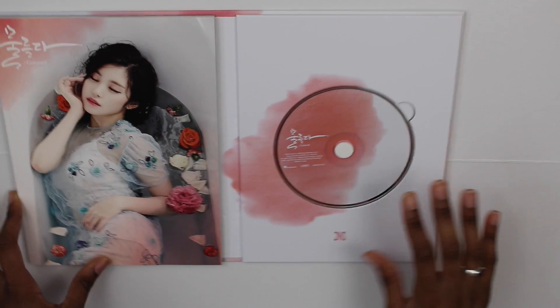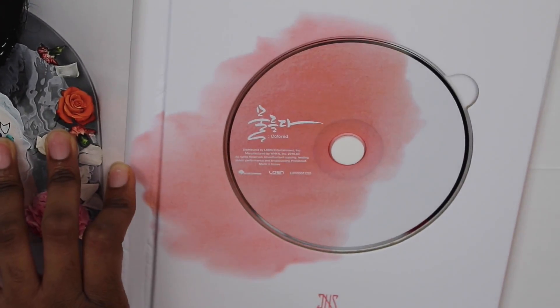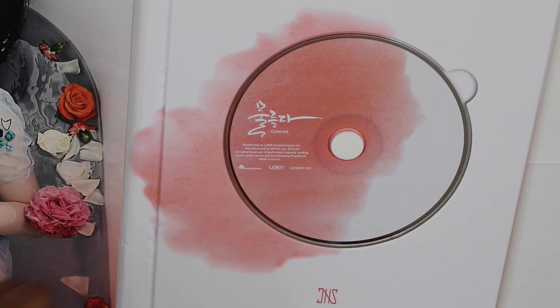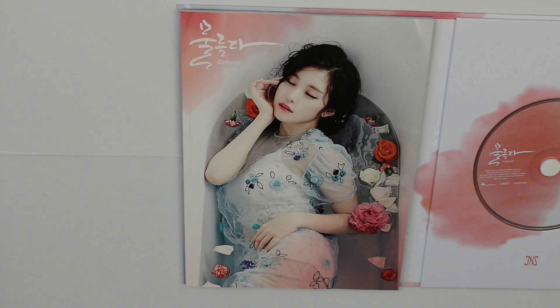We're back to the front and we're just gonna open it now. You open it here, and here's the CD and the photo book. I'll zoom in on the CD first so you can see — it just says 'Colored' and then all the distribution stuff. That is it for the CD.